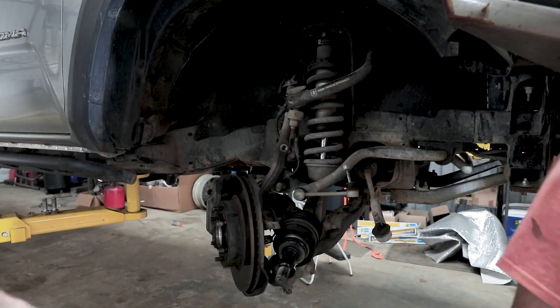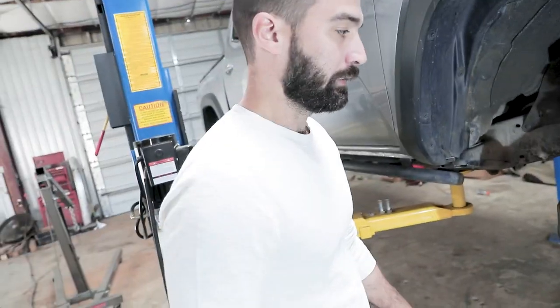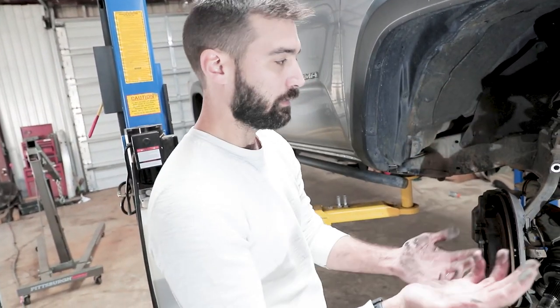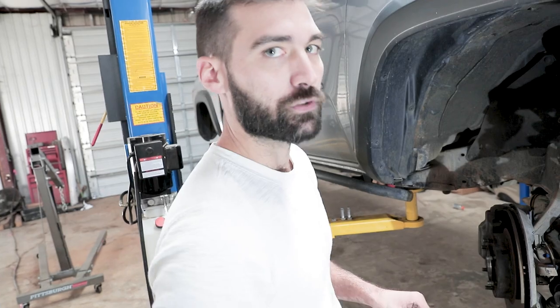Your differential has the right gears now. We'll pop the axles out and then we'll pick back up when I pull the differential down. Now we do the other side.